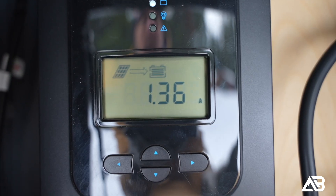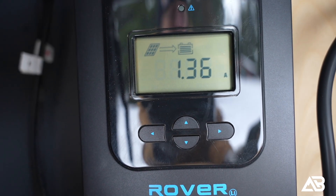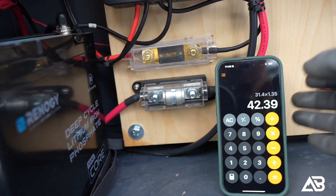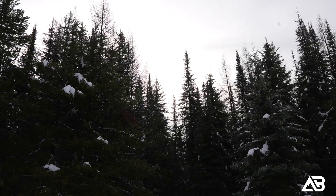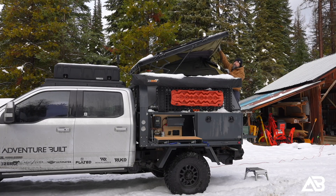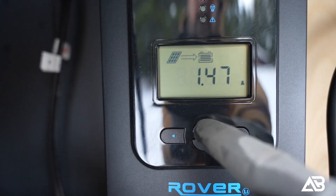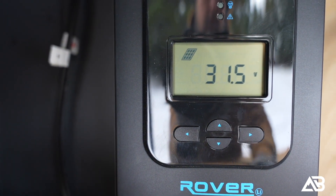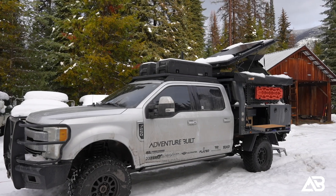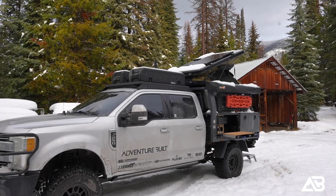After cleaning off the panel, we're drawing 31.4 volts and 1.36 amps, giving us a total of just over 42.39 watts — pretty good out of a panel laying flat. Let's angle it up towards the sun — you can kind of see the sun poking out right over here just a little bit. With it angled, we're drawing 1.47 amps and 31.8 volts, which gives us 46.7 watts — definitely not bad. Almost 40 watts out of a 200-watt panel in these conditions is pretty good.